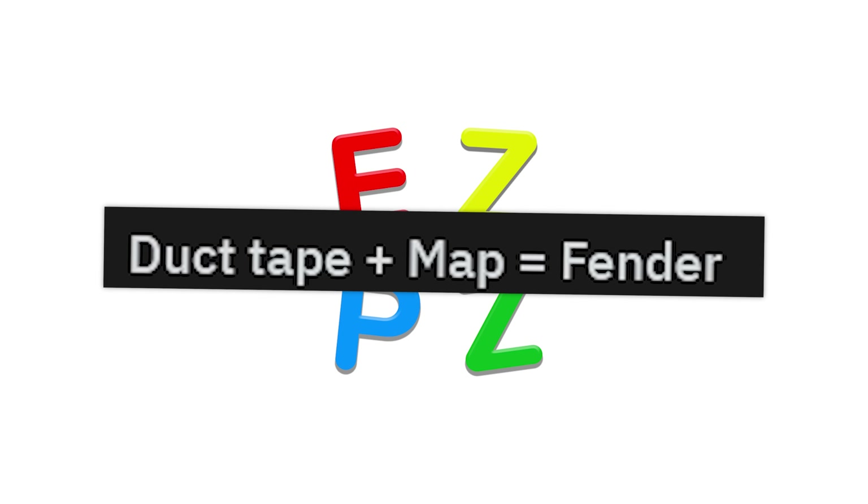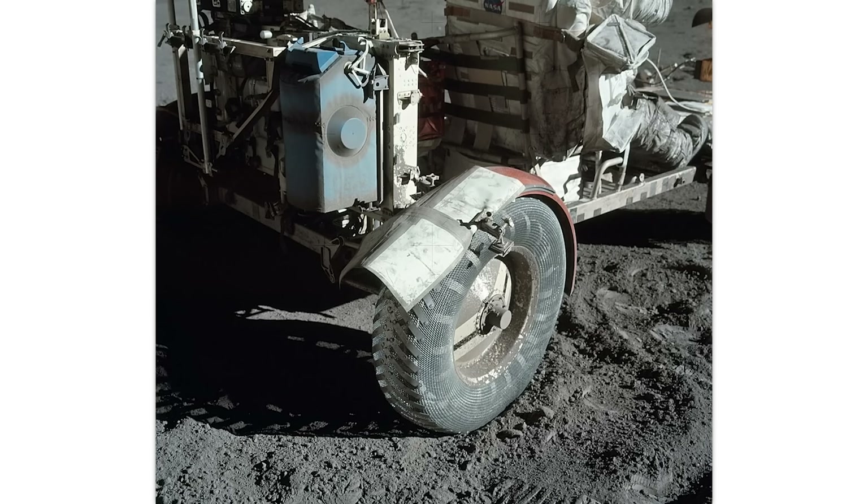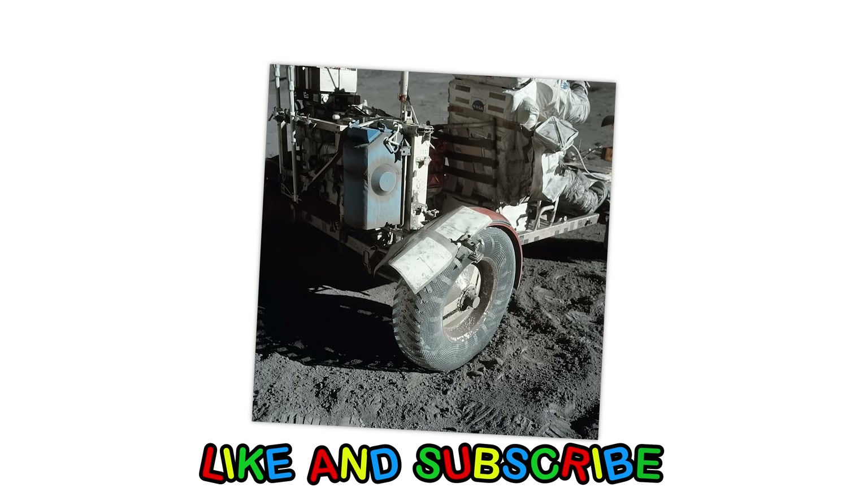Duct tape plus map equals fender. When you're on the moon, it's not like you can make a new fender.